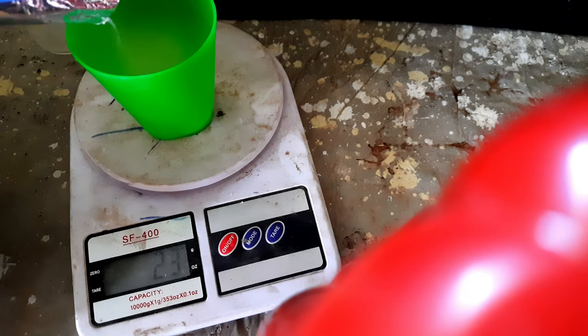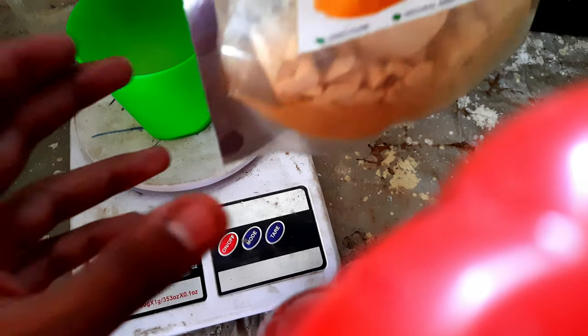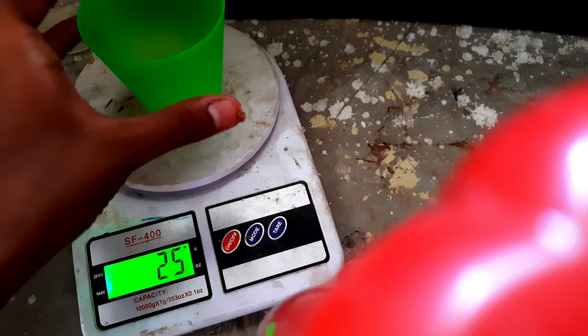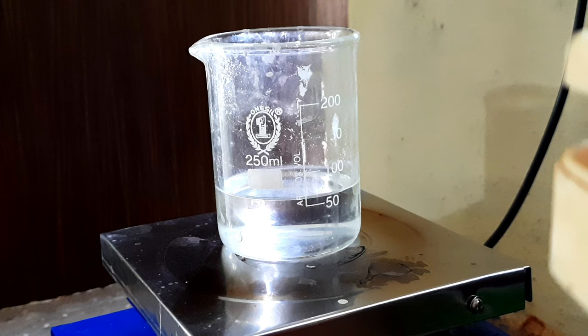Sorry about the speed of this video — it feels like it's going to take forever to complete. So I'm done weighing the contents out and I've made a mixture of the three components, and I'm going to be dumping all of this into the 62 milliliters of water. As I recently got a hot plate, I'm going to be using that.